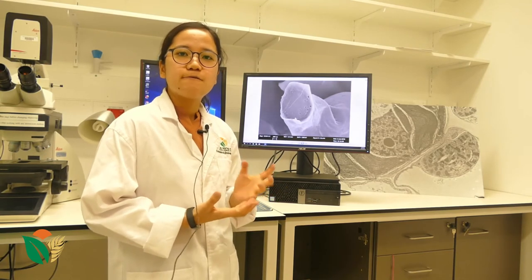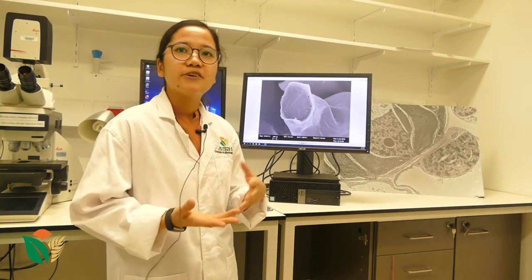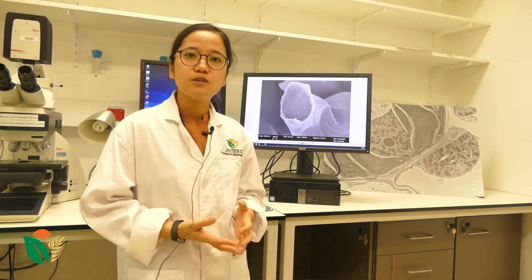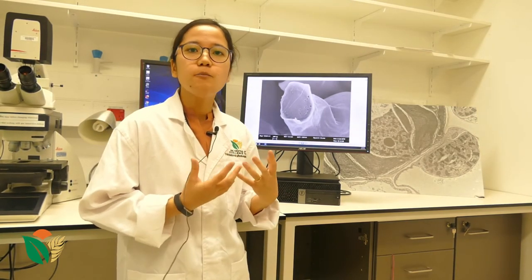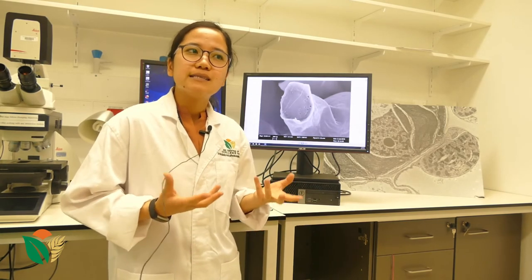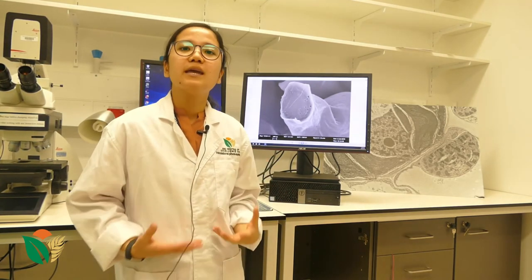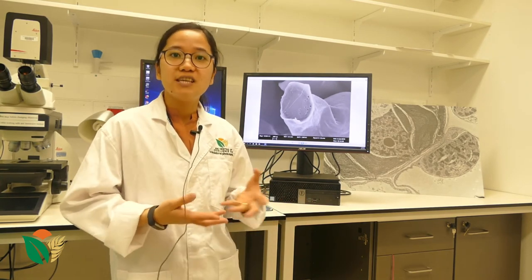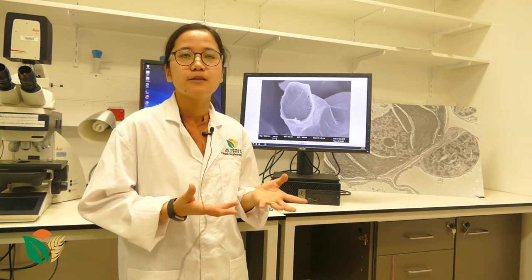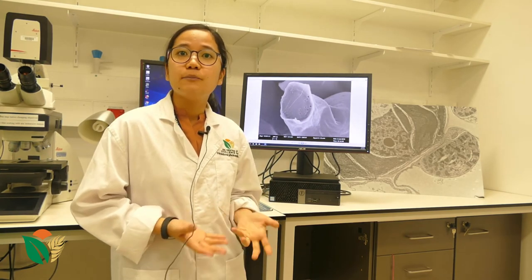I need to compare whether, in terms of communication between the cells, one is higher than the other. What I found is that C4 plants, or C4 leaves, which are far more efficient than C3 leaves, have more of these communication channels between their cells. Therefore, we can say that because of this increase in communication channels, it also improved the way they produce food. In terms of yield difference, C4 plants produce more food in tons per hectare than C3 plants. An example of C4 plants would be maize, and an example of C3 plants would be rice.